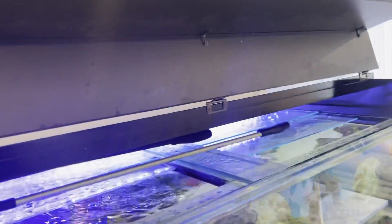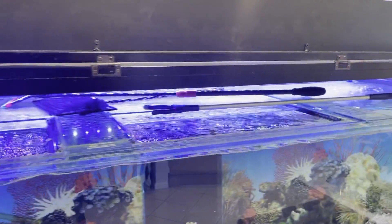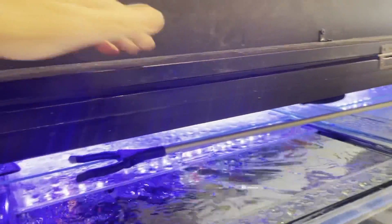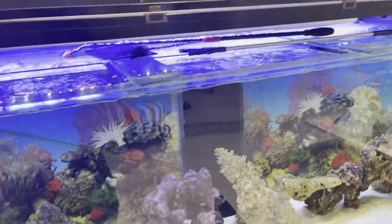But ones like this one, the whole front opens up — and I way prefer this, this is a much better design. It gives you instant access to the top of the aquarium, and it's also a handy little shelf for things while you're testing and so forth.